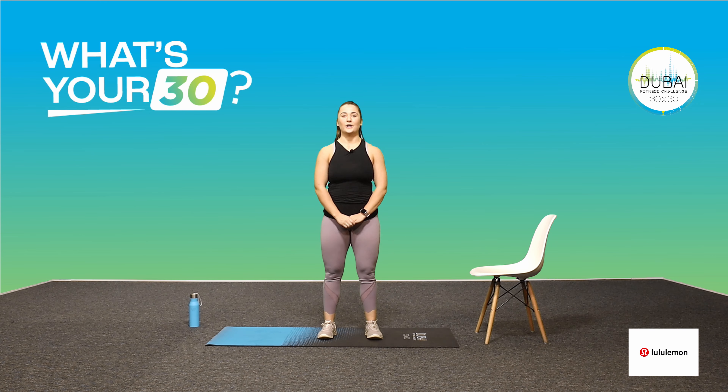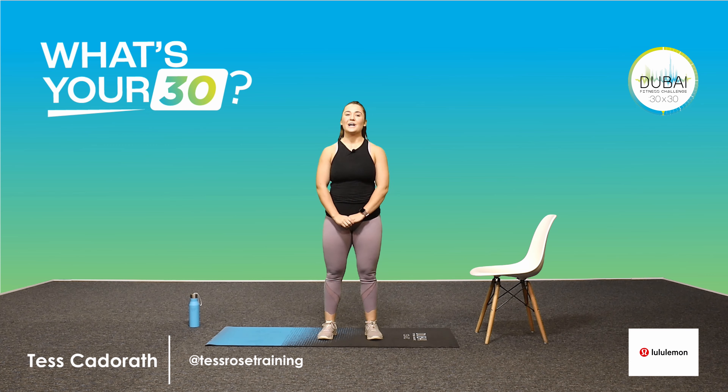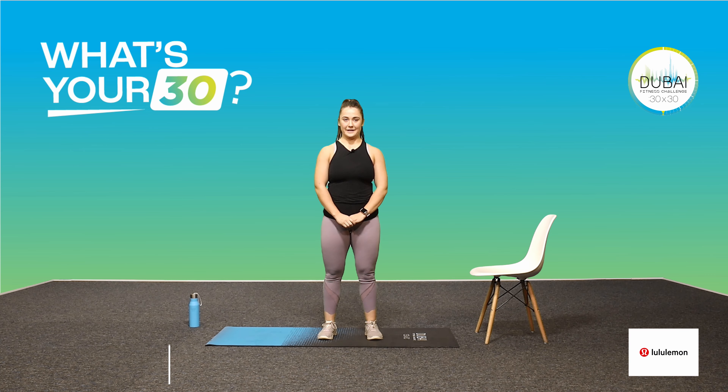Welcome to your Dubai Fitness Challenge workout video. My name is Tess and I'm a Lululemon ambassador here in Dubai. I will be taking you through today's 30-minute workout. You can go as fast or as slow as you feel comfortable, and remember to stop for water whenever you need. Most importantly, let's have fun.